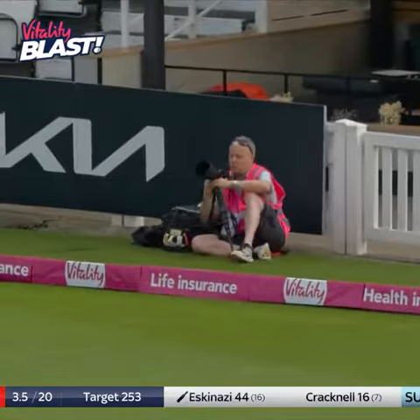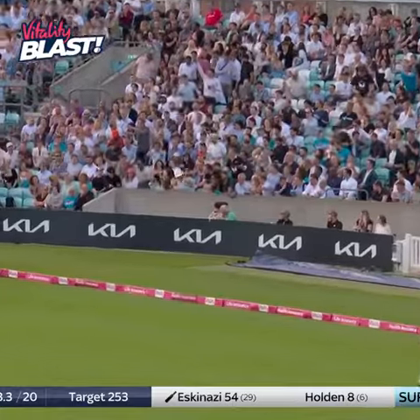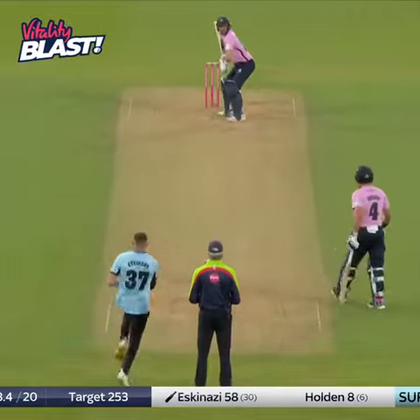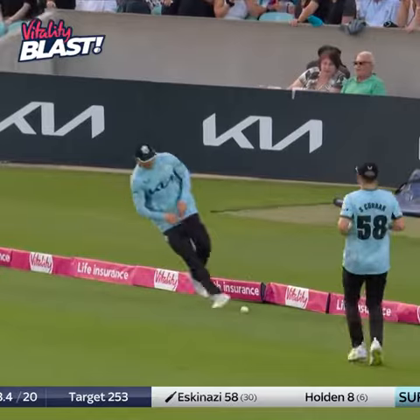That's four. He's absolutely nailed that — that's a fantastic shot again. Follows him, found the gap again, that's beautifully placed.